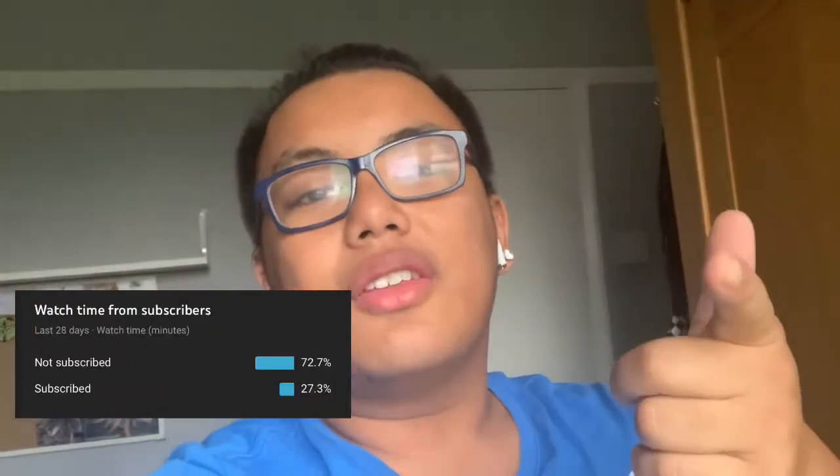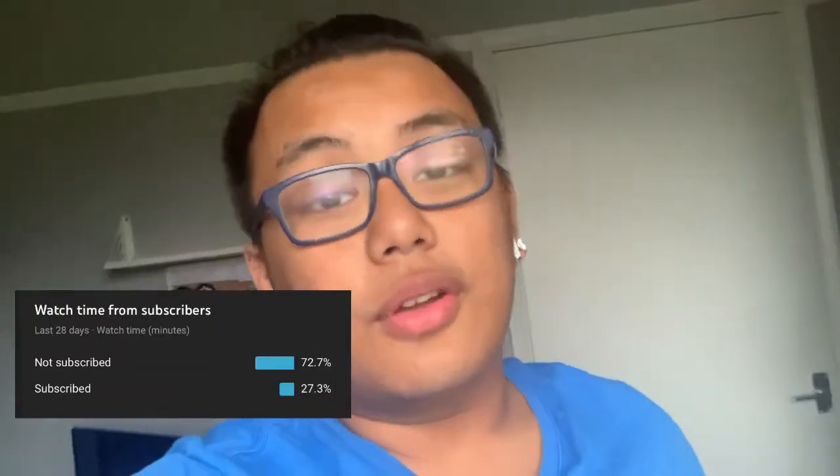Before I get into today's video, I just want to quickly say that according to my YouTube statistics, a lot of you guys who watch my videos aren't subscribed. So if you enjoy today's content and you want to see more, click the subscribe button as well as the notification bell down below so you guys don't miss out on future content.